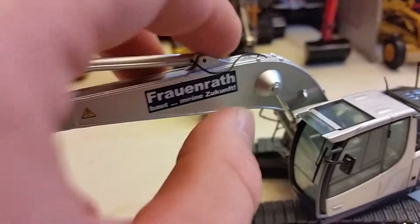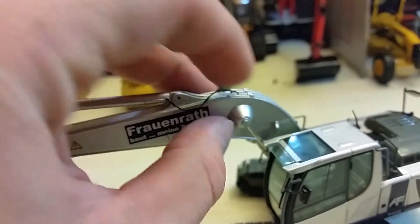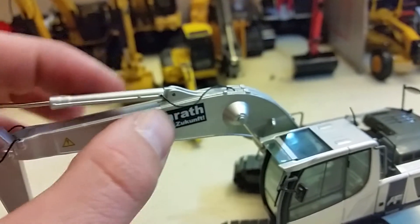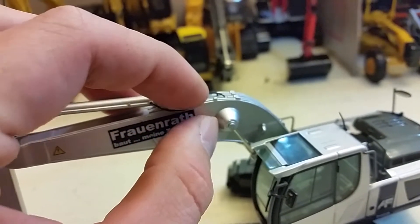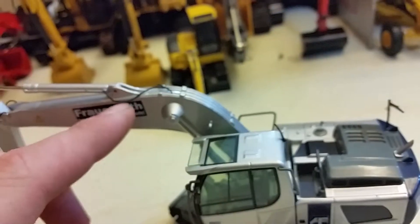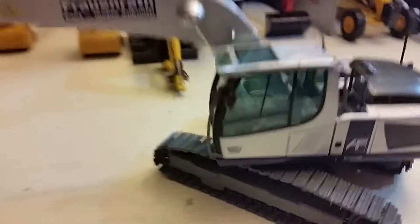We've got nice little caps here on the cylinders, which you don't see on every excavator but you would on a Liebherr, most likely. Very nice touch for sure. Nice painted rivets. Another hydraulic line here on the other side, which definitely adds to the model as you can expect.